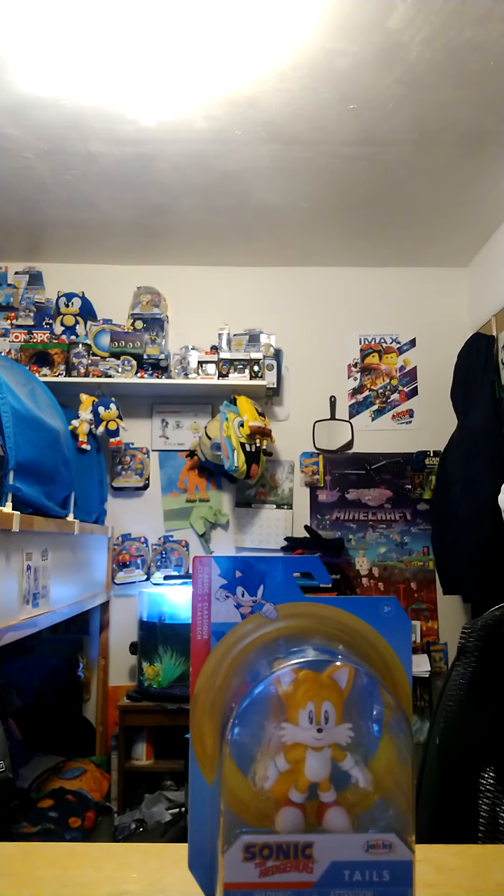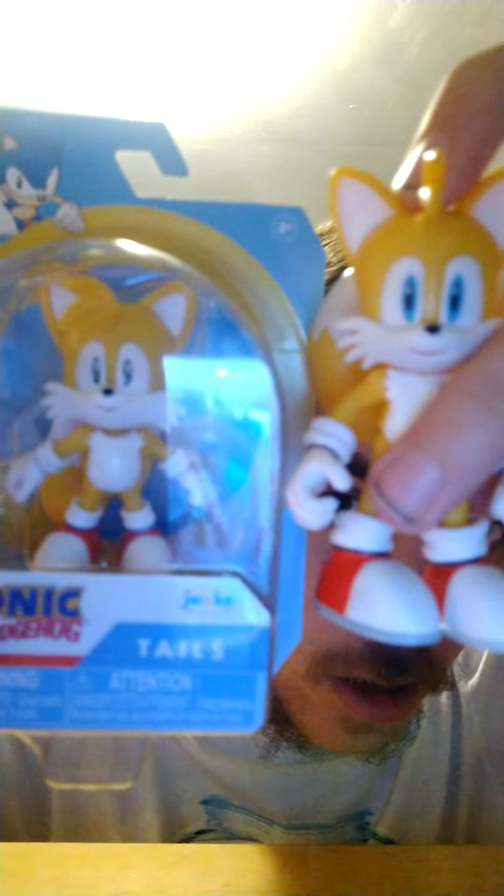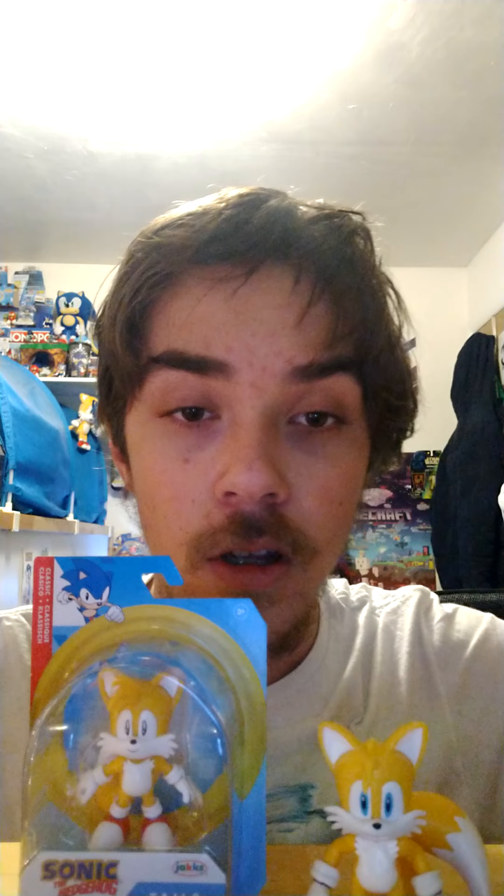We've also got a comparison with the four-inch Modern Tails. Here he is — the four-inch Modern Tails — let's see how he looks next to Classic Tails. I can't quite tell the size difference, but I guess the four-inch Modern Tails is supposed to be a little bigger than the Classic 2.5-inch figure, which makes sense. And of course we have Classic Sonic, Modern Sonic, Eggman, and Robotnik over there, but we'll just do the Tails comparison today.